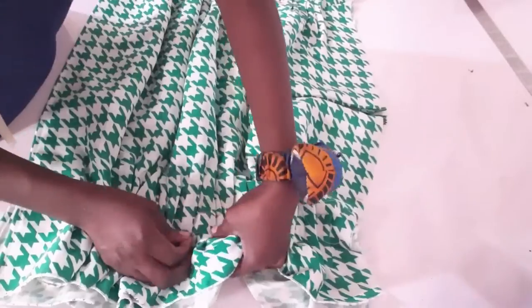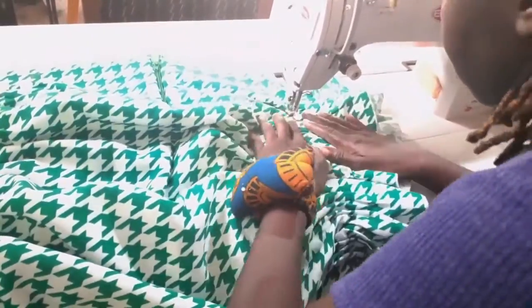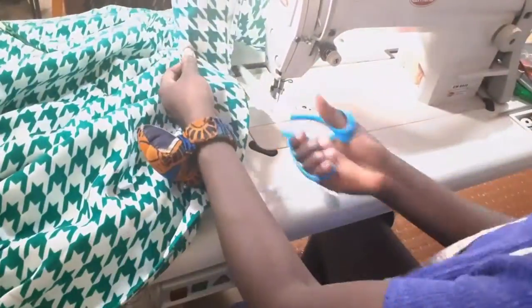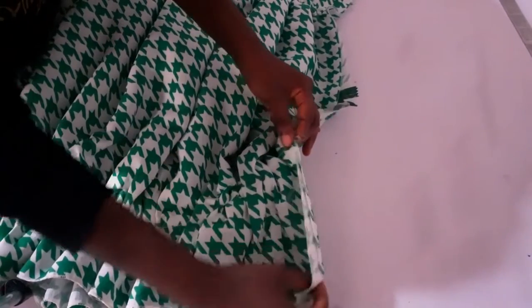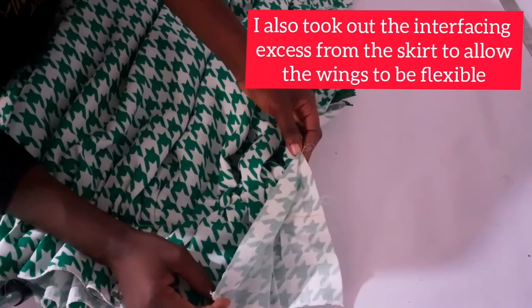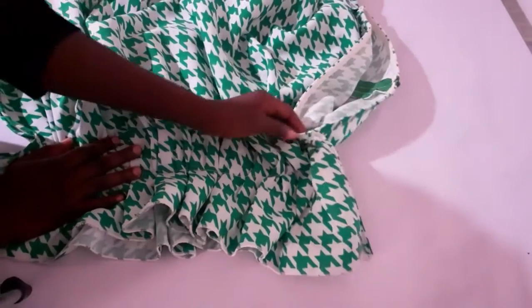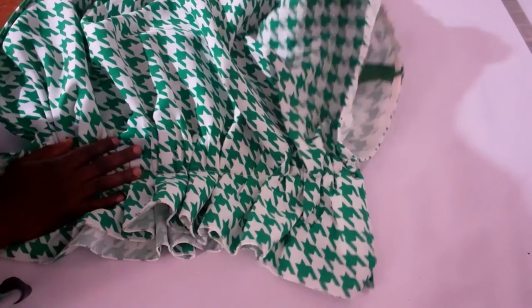Pins are always a tailor's best friend, so make sure to always use your pins. My skirt is almost done — I have my side seam sewn. The only thing left is the waistline, which I'll sort out in a moment. I'm going to be using bias tape on my waist, and for the wings I'll be hemming them to have a nice neat finish. And here we have it — my skirt is done, with the waist nicely finished with bias tape and the wings hemmed.